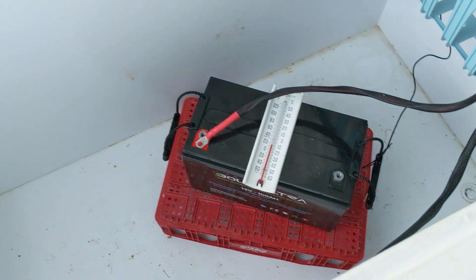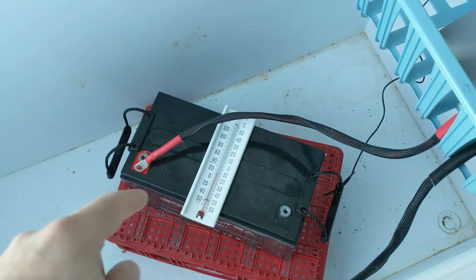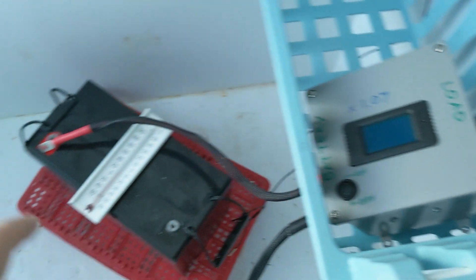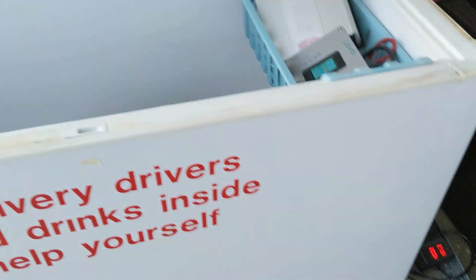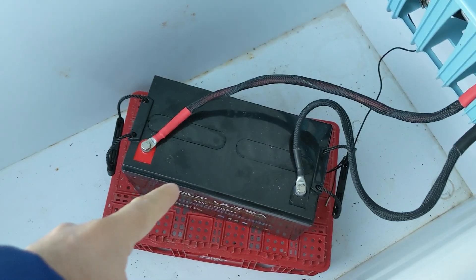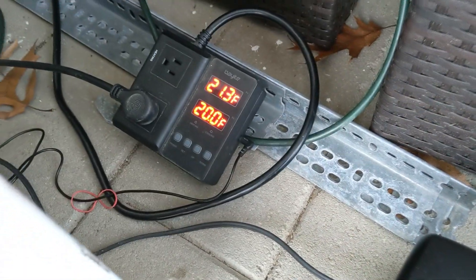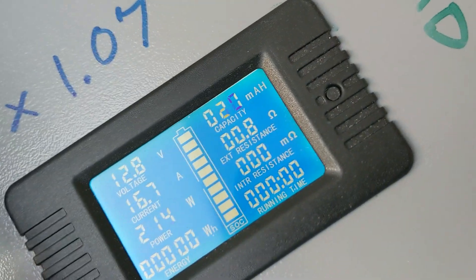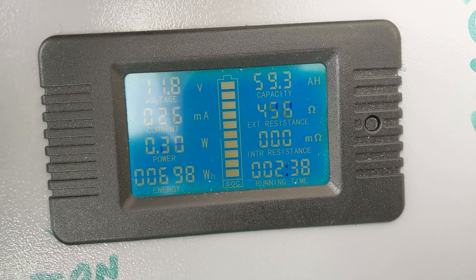This battery has been inside the chest freezer at 20 degrees Fahrenheit for the past 24 hours. I left it for 24 hours to make sure the inside of the battery was at 20 degrees Fahrenheit. I've zeroed out the meter and now let's turn everything on. The heater's off and I can hear the alarm — the inverter died. Looks like 59.3 amp hours and 698 watt hours.